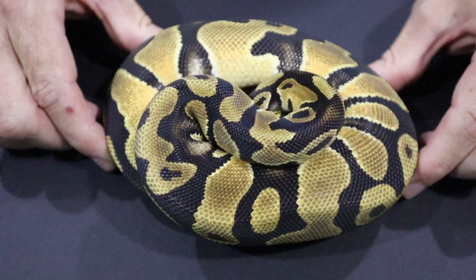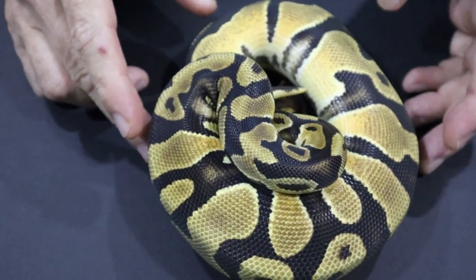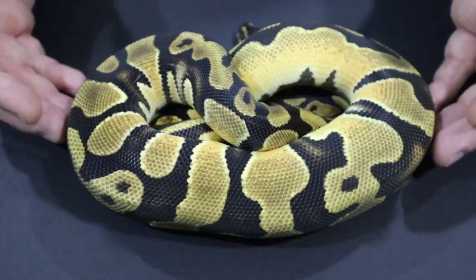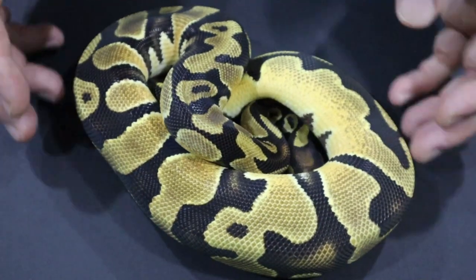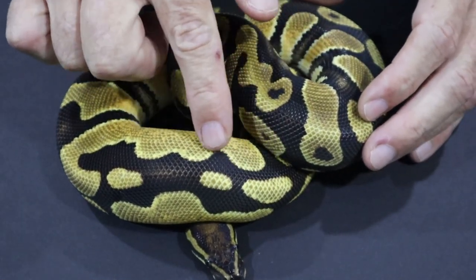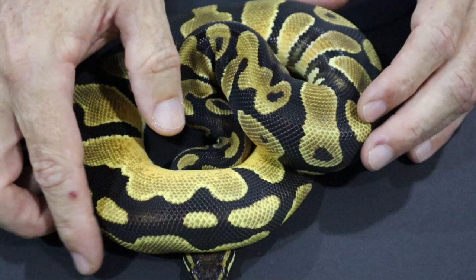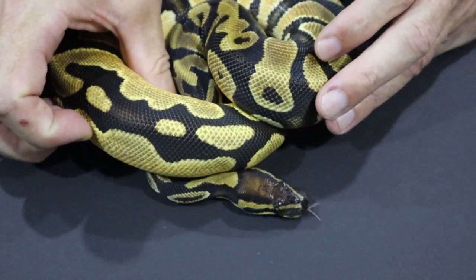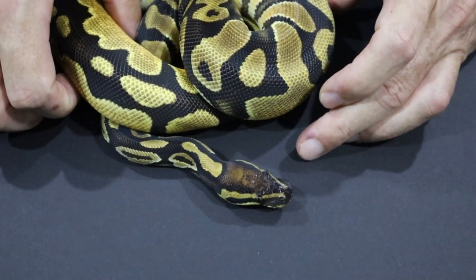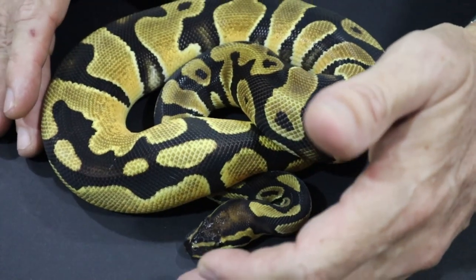This little shy girl here is Orange Dream — just a single copy of Orange Dream. It is a pattern reducer; you can see the alien heads are much reduced. Along the flanks we get some blushing, some really bright yellows alongside the black banding, highlighting there, a little bit muddy along the sides. The headstamp — you can see the typical Orange Dream headstamp, a very dark headstamp but with some orange blushing. So this is just a single copy of Orange Dream.